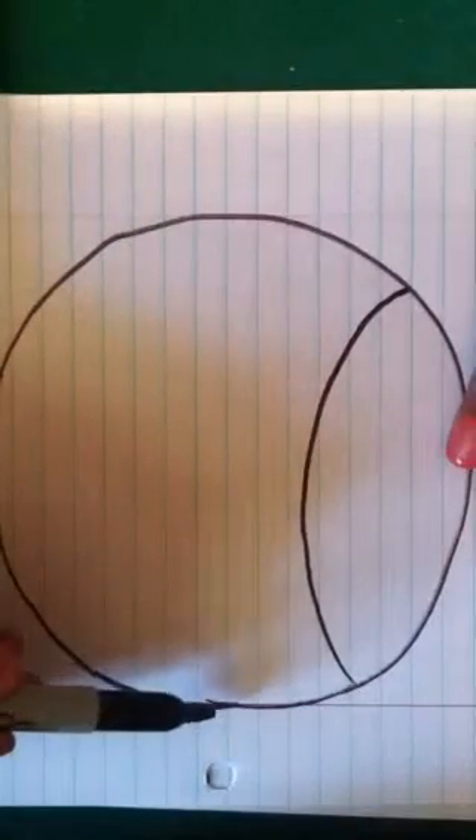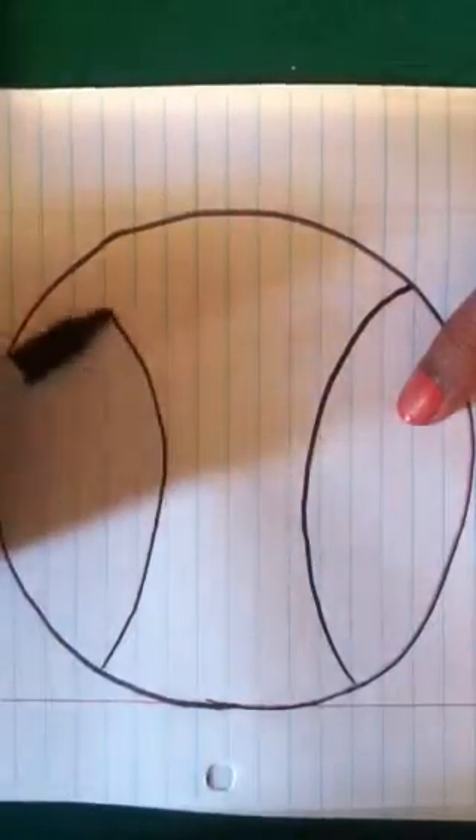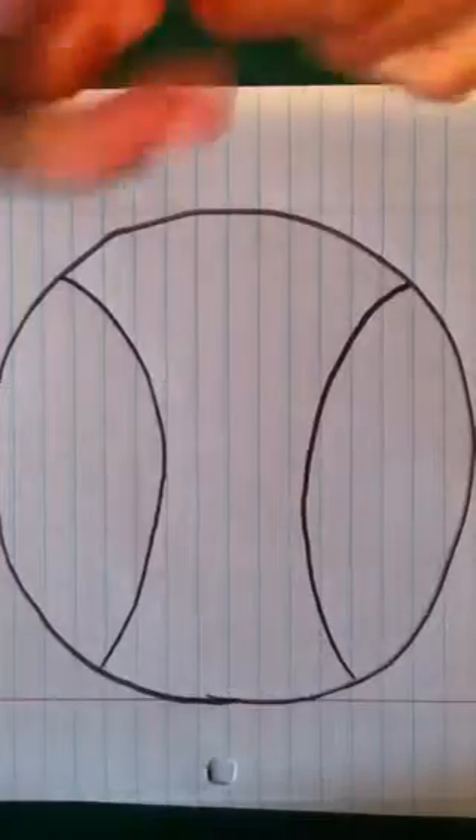Then we're going to do the same thing. Here's the middle — one, two, three. Just like that. And you're just going to keep those two curved lines.